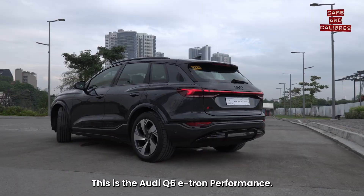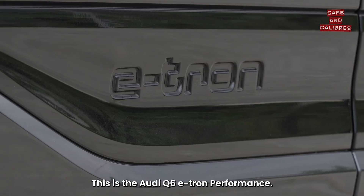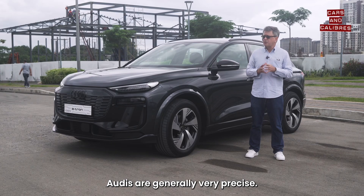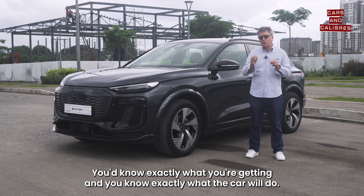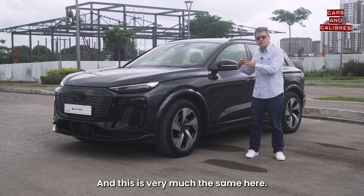This is the Audi Q6 e-tron performance. Audis are generally very precise — you know exactly what you're getting and you know exactly what the car will do, and this is very much the same here.